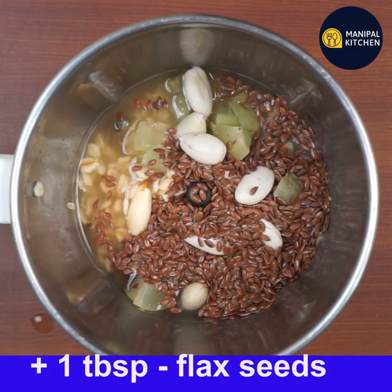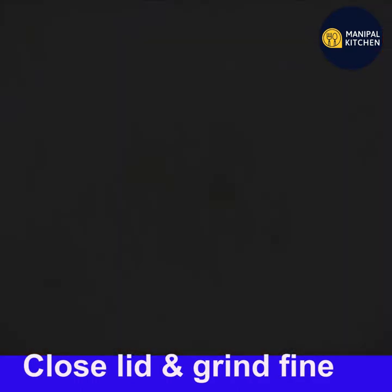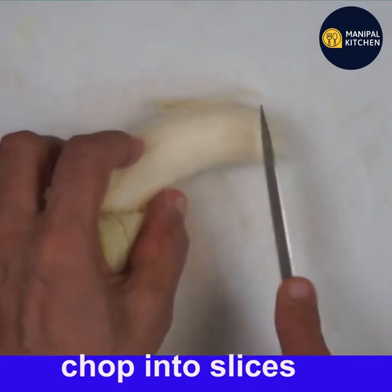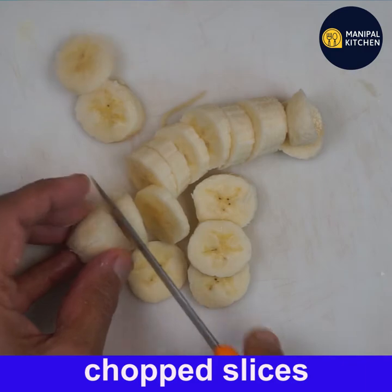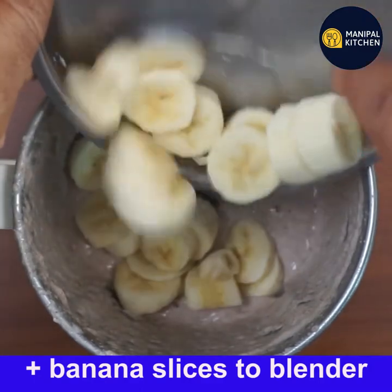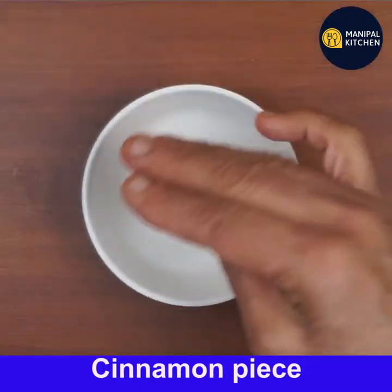Add a little water, close the lid, and grind it fine. Then chop the banana into fine circular pieces and add it to the blender bowl. Benefits of oats include lowering cholesterol levels and blood sugar, and protecting against constipation.